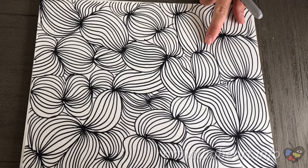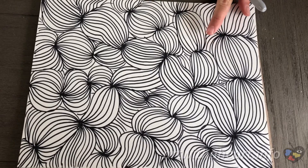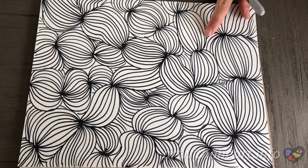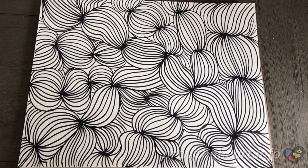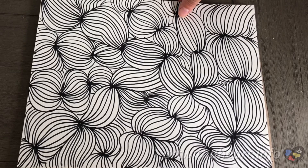Okay guys, so today we are going to make this super cool Zentangle inspired abstract artwork. All you need is a piece of paper and any type of marker, pencil, pastel, or anything you can make lines with. I used a Sharpie because I like the bold lines it creates. Just keep in mind if you're sensitive to smells, a Sharpie may be a little overwhelming, so grab whatever works for you and let's get started.